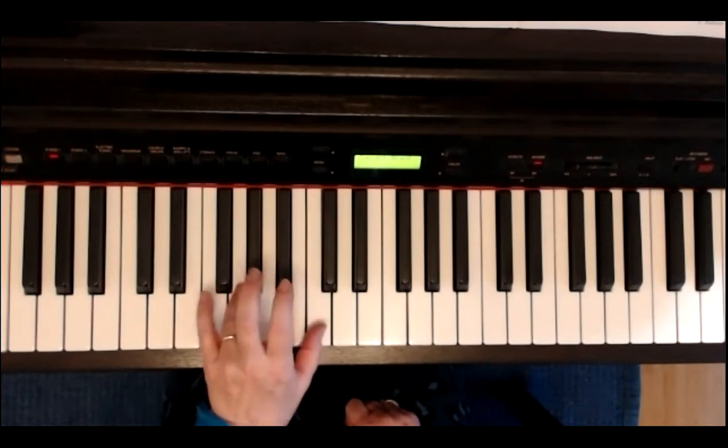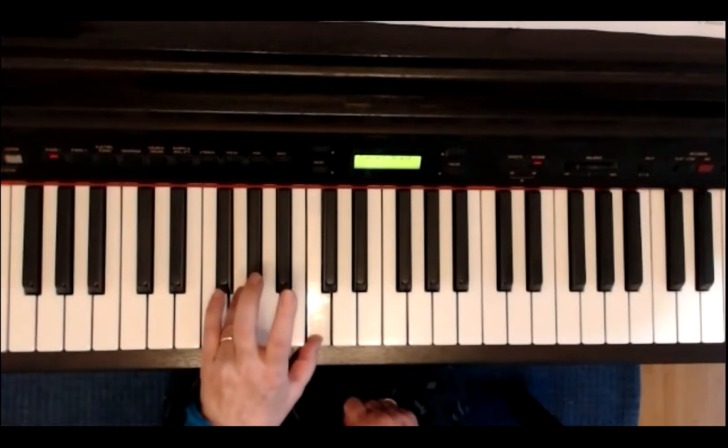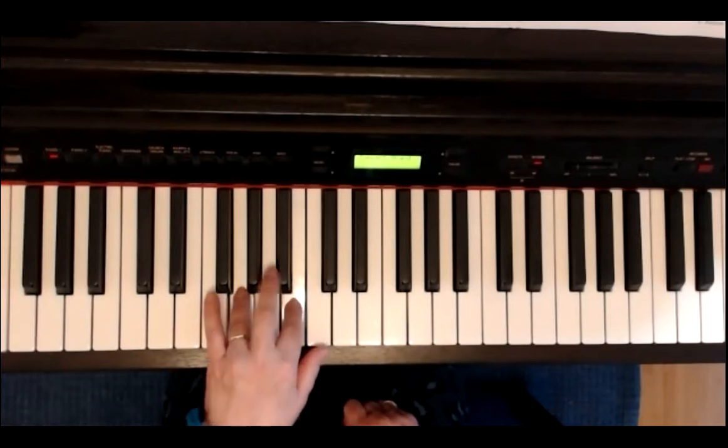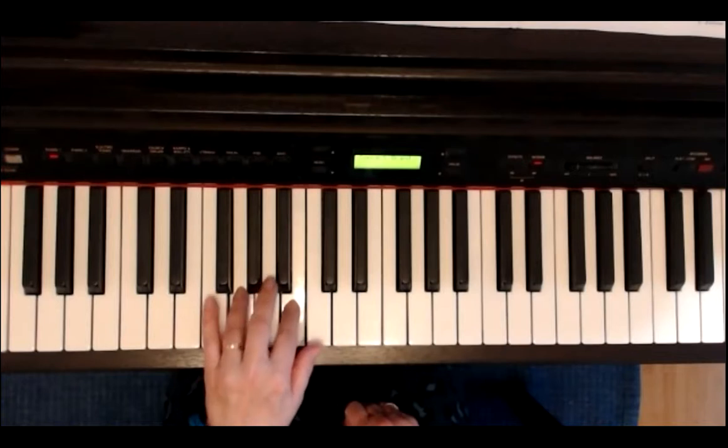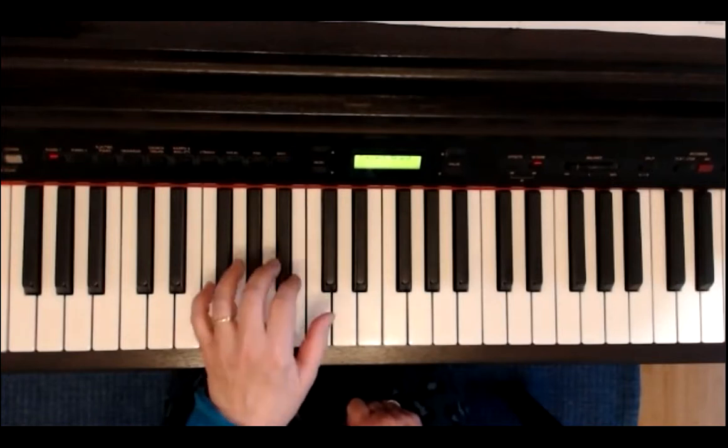Zweite Zeile: G, C, zwei, drei. G bleibt liegen. Und das C geht zum H, zwei, drei. C, zwei, drei. Eins, zwei, drei. Ich spiele nochmal Zeile eins und zwei, ohne dazwischen zu reden.